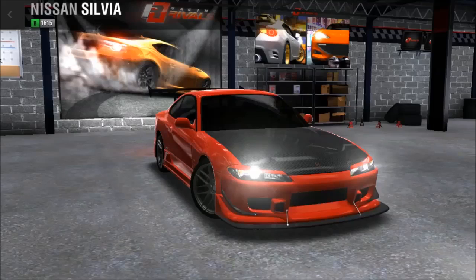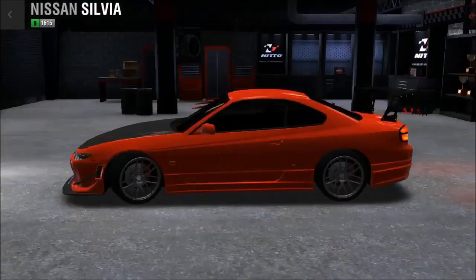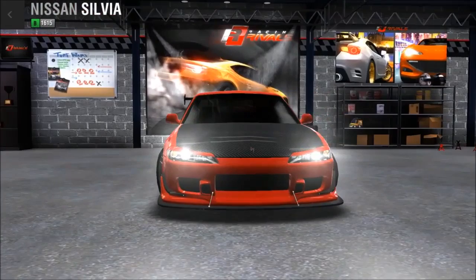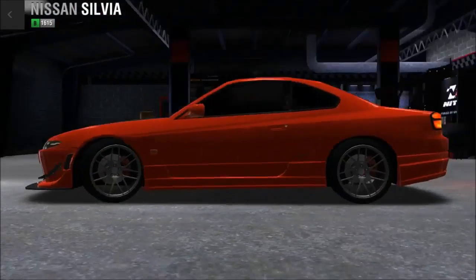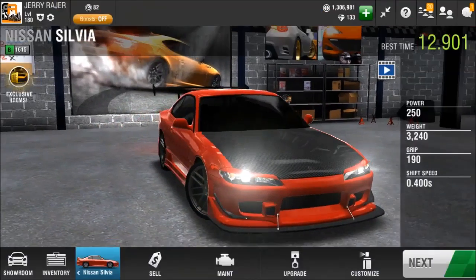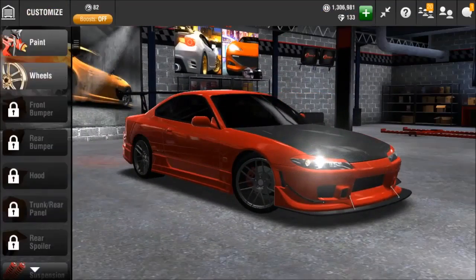Hello folks, Jerry here, and welcome to the long-awaited Racing Rivals Nissan Silvia S15 car build-up. So here we have it — it has a body kit on it, it came like that. That front bumper kind of reminds me of the EVO bumper, like the R-Spec one. Basically, all the turf Silvias as of right now have a body kit on them. I'm just waiting for them to release a normal-looking Silvia without the body kit.